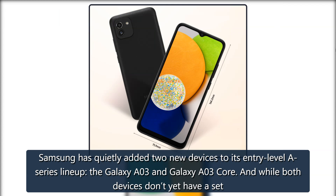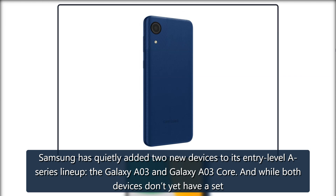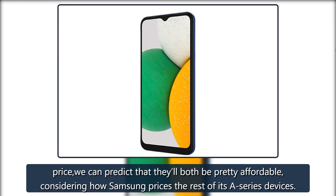Samsung has quietly added two new devices to its entry-level A Series lineup: the Galaxy A03 and Galaxy A03 Core. And while both devices don't yet have a set price, we can predict that they'll both be pretty affordable, considering how Samsung prices the rest of its A Series devices.